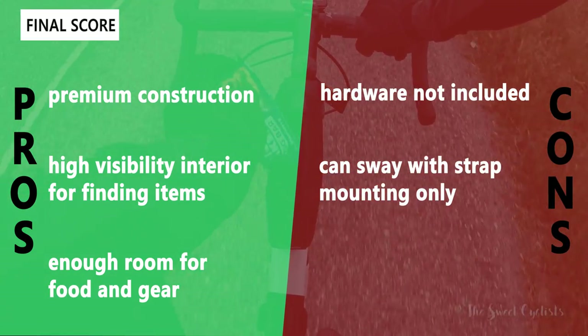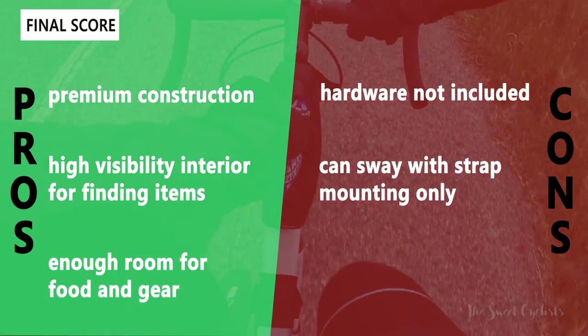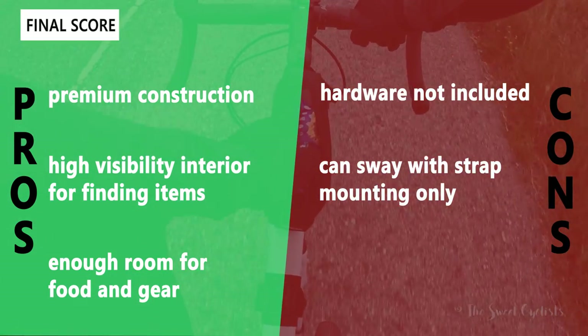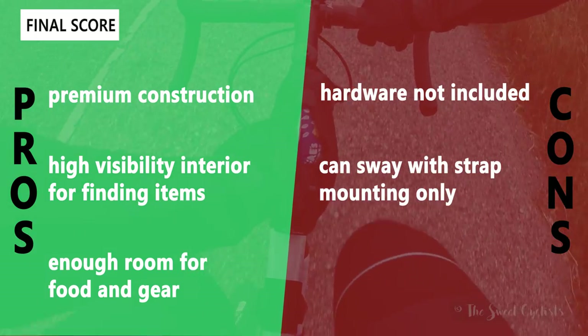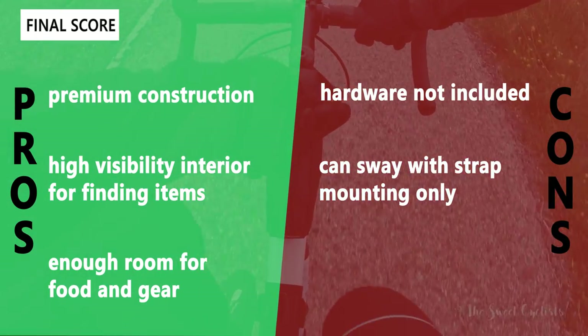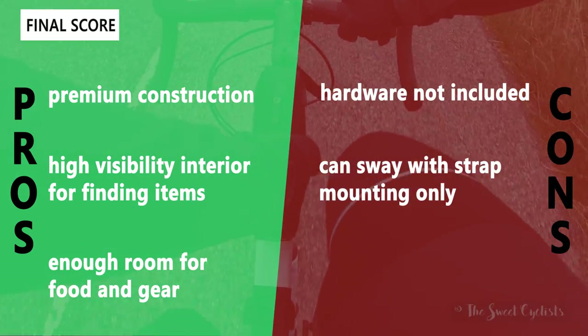The main negatives are that hardware is not included, so if you want to bolt it down you need to make sure you have the right bolts and they're wide enough not to slip through the rubber grommets. Also, with the velcro strapping method, the single center strap can cause a little side-to-side sway depending on the frame shape — if you have a thinner frame, you might not have enough velcro area to really cinch it down.